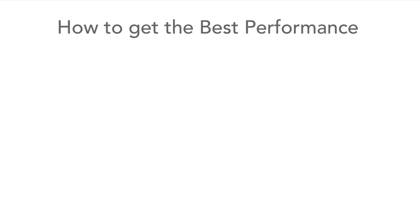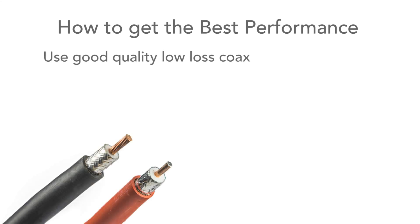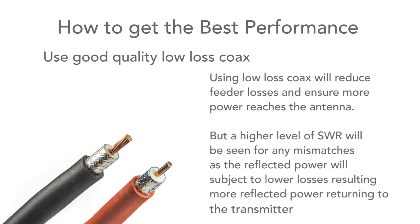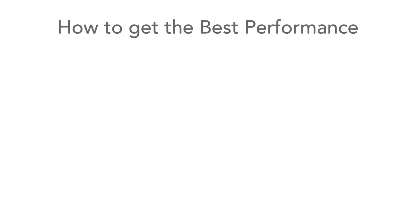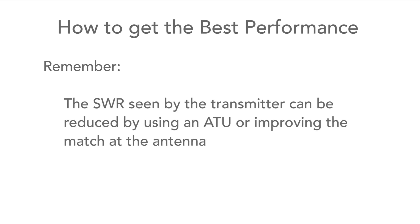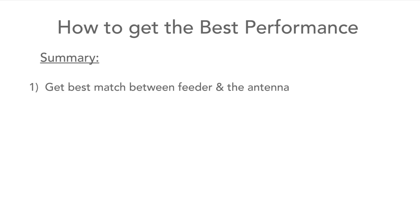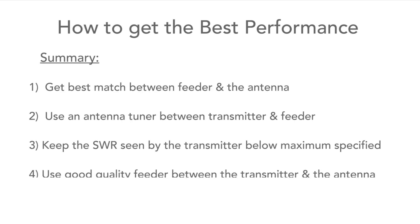Finally, the use of high-quality coaxial feeder is always a good idea, as it will reduce the losses in the feeder and mean that more of the transmitter power reaches the antenna. Although it will mean that the SWR level seen by the transmitter for any mismatch at the antenna will be higher — but that will be the subject of another video. The SWR seen by the transmitter can be reduced by using an ATU, as mentioned earlier. So there we have it — a few simple guidelines to ensure that high levels of SWR do not have a negative impact on a transmitting station.